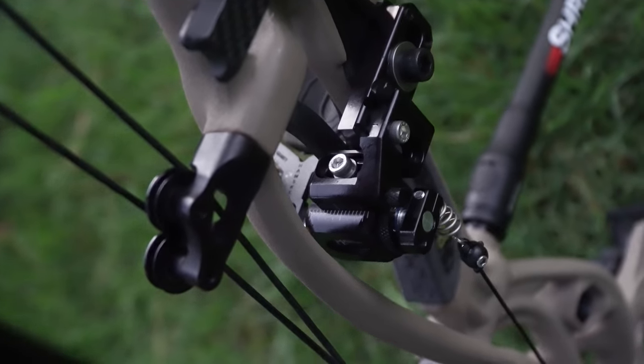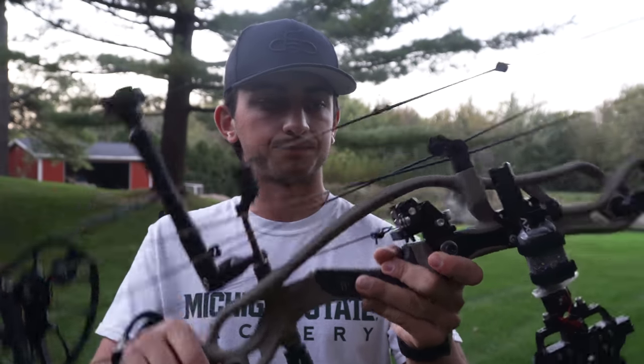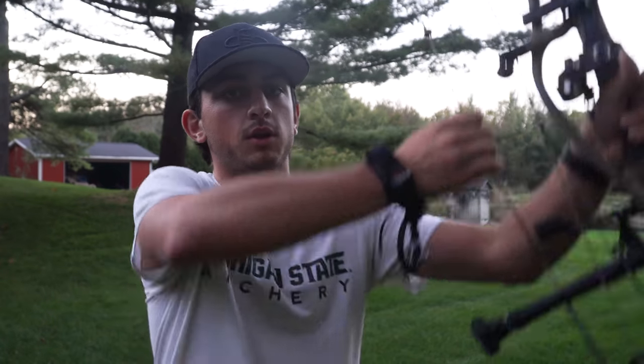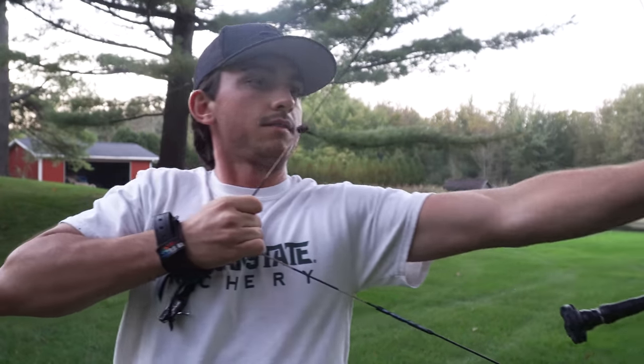I got the sight tape made and we were shooting. It's a live limb-driven drop-away rest. For those unfamiliar with limb-driven: when you pull the bow back, the limb goes up and the string goes loose; when you shoot, the limb goes back down, tightening the cord on the rest and dropping it. Super consistent — I really enjoy the limb-driven system.